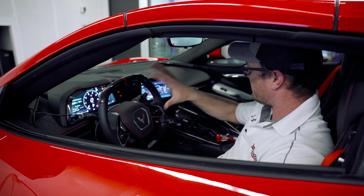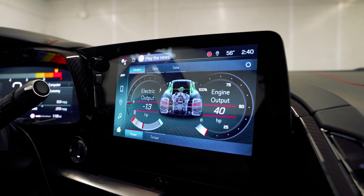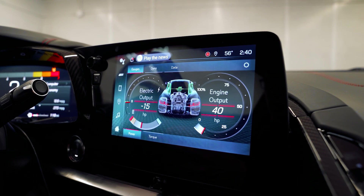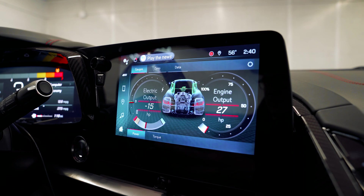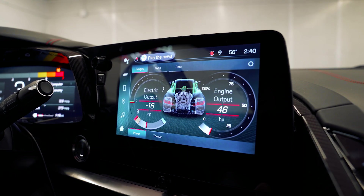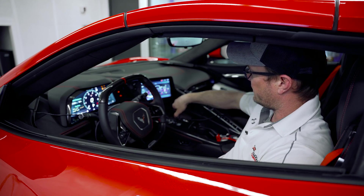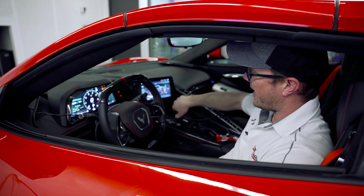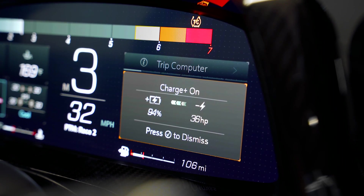It's got some differences here. On the dash you can see gauges that will tell you how much horsepower the gas motor is putting out and how much horsepower the electric motors are putting out. You can also tell when it's regenerating and charging the battery back up. There's also the ability to see the battery charge level as well as the battery temperature.